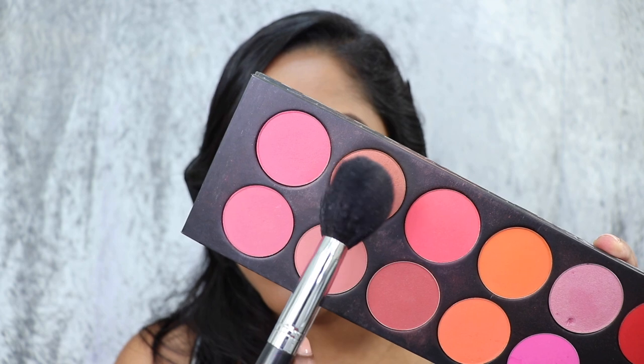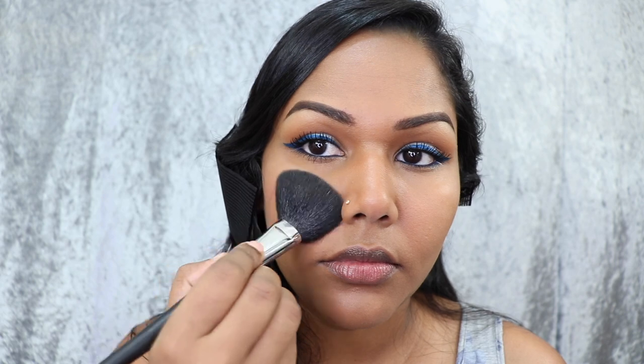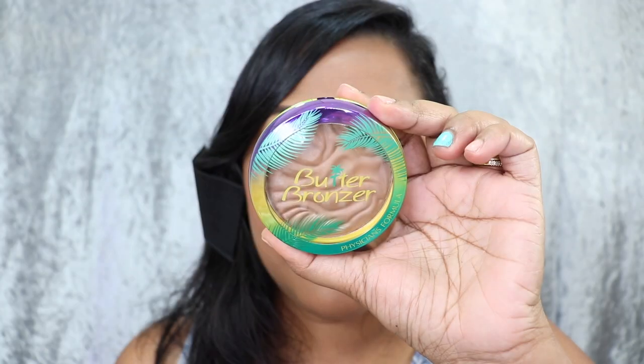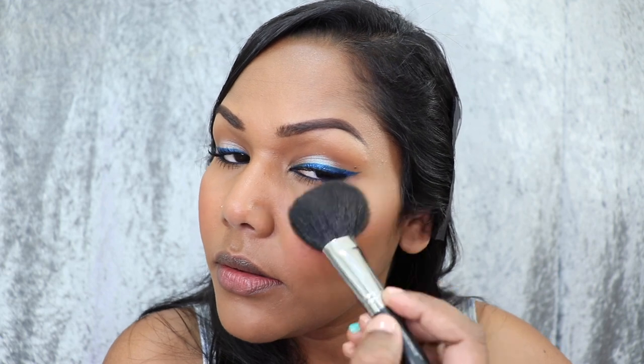For my blush, I'm using Cinnabar from La Femme. I'm applying this on the apples of my cheeks. I want a soft look, so I'm not going to be heavy-handed with the application. For my highlight, I'm going in with a bronzer from Physician Formula — this is way too light to be used as a bronzer, so I went ahead and used it as a highlight instead.